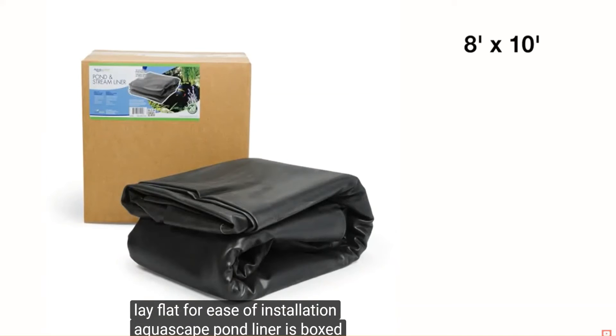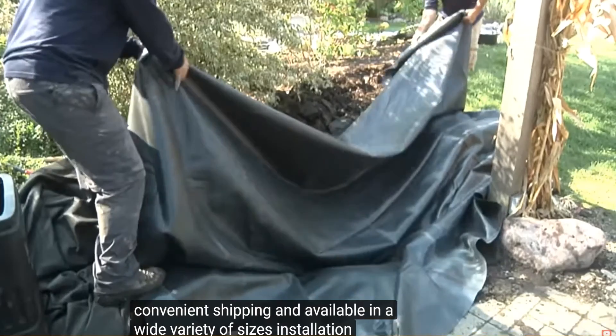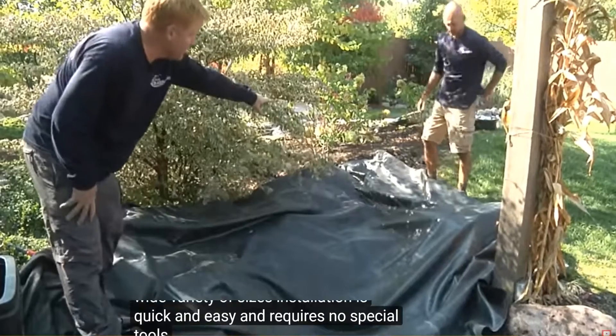Aquascape Pond Liner is boxed for safe, convenient shipping and available in a wide variety of sizes. Installation is quick and easy and requires no special tools.